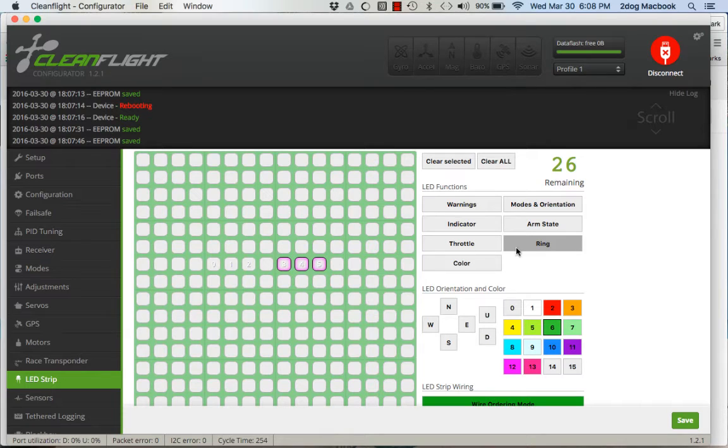Ring is like a sequence, kind of like Knight Rider — it sequences left to right repeatedly. Armed State will be a different color depending on whether you're armed or not armed. Modes and Orientation will be a different color based on what flight mode you're in.